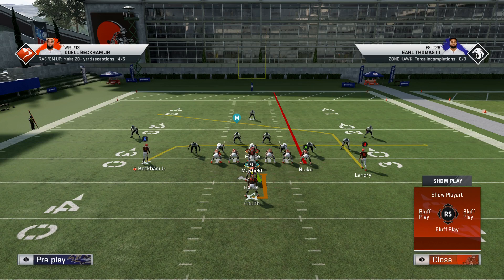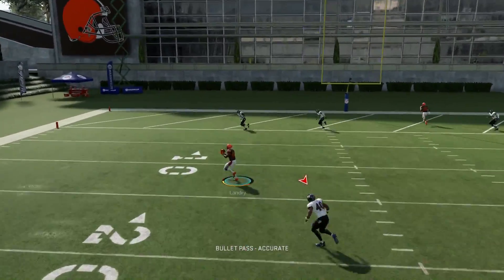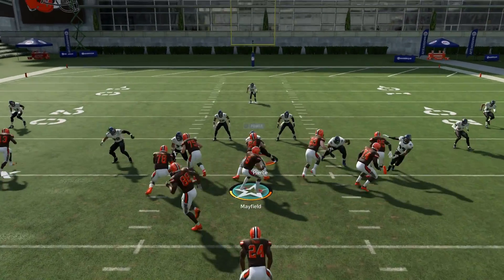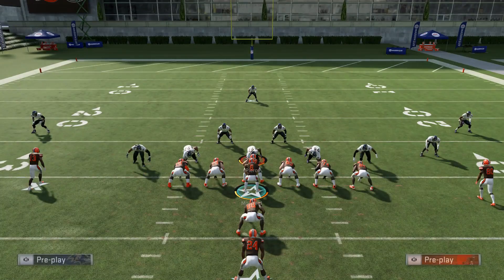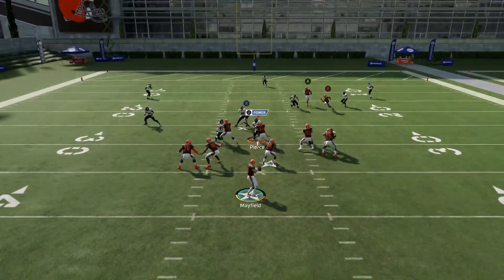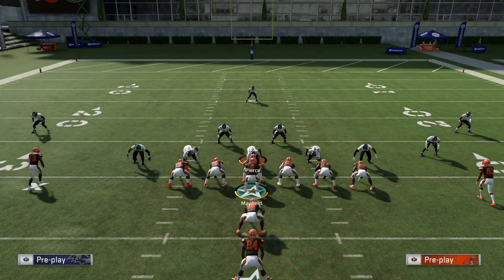I usually like to use the play action a good bit because since it's a run-heavy formation and we're running the ball a lot, I want them to bite on the run. If they bite on the run with a linebacker, a lot of times they get sucked into a block and can't recover — especially this year with how linebacker usering works — they can't recover to get to that post route. Right here we're in cover three. You can literally just get this over the linebacker's head every time, or wait a little bit longer for him to cross to the other side of the field. That post route is pretty much going to be something that almost has to be user-guarded. We waited a little bit longer, Landry caught it, and it's a touchdown.